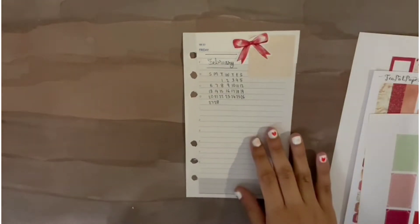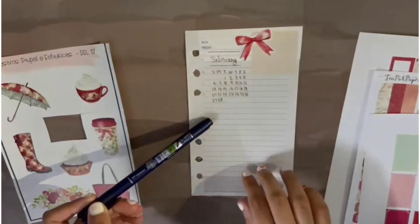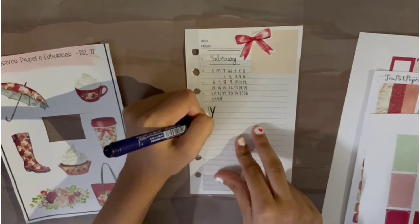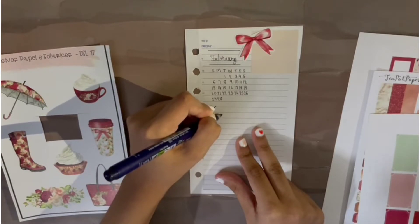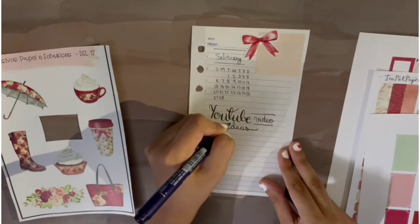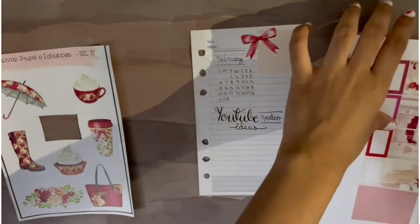I want to leave a little space for my YouTube video ideas, so I'm going to use my Tombow Furunosuke brush pen to write out 'YouTube video ideas.' I've written it down, and now on this side I want to put in another sticker — let me see.